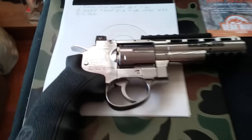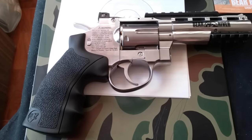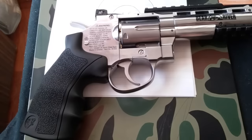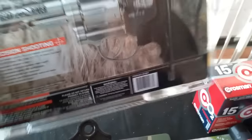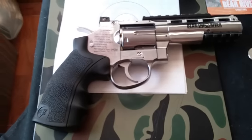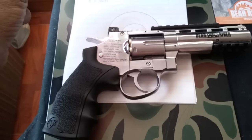It also has two tactical rails. As you've seen in some of my other videos, revolvers built like this look like they're from the Win Gun manufacturer — they build them for different companies. I've noticed on the box they have Ignite Black Ops, who made the Black Ops Exterminator revolver, and they also have Bear River. So all these companies go to Win Gun to manufacture these revolvers.